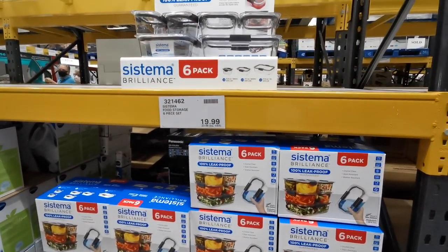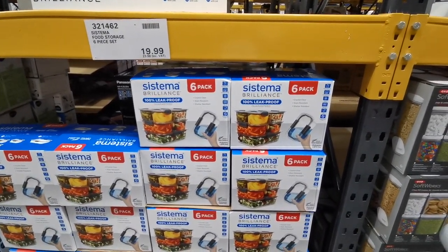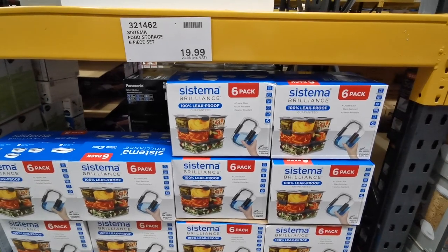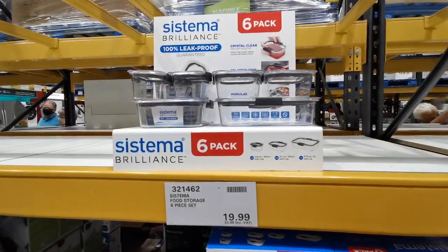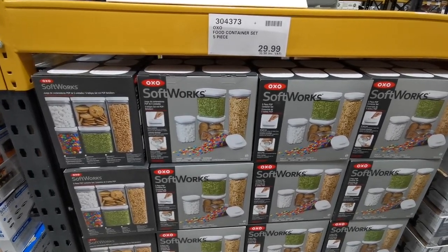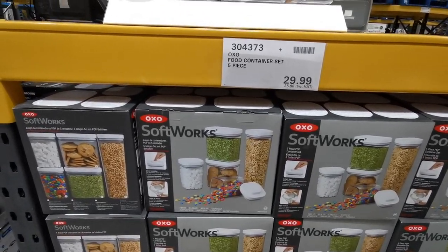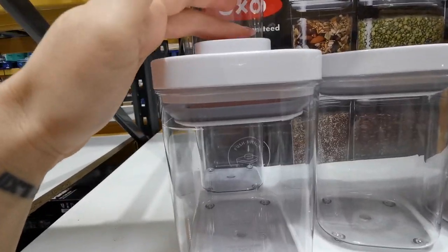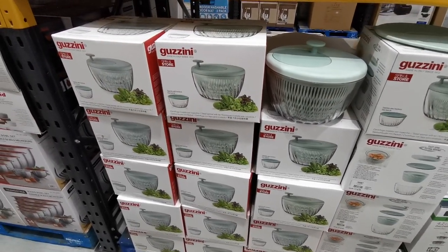I've just spotted this Sistema six-pack of food storage containers. They are stain resistant, shadow resistant, dishwasher proof, freezer safe, and microwave safe, and they are £23.98. I've also just spotted these OXO food container sets - you get five pieces for £35.98 and they all have click-up lids which make them airtight.